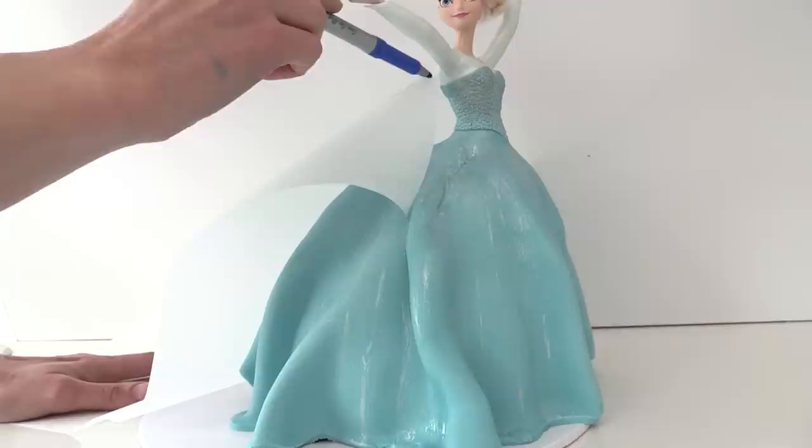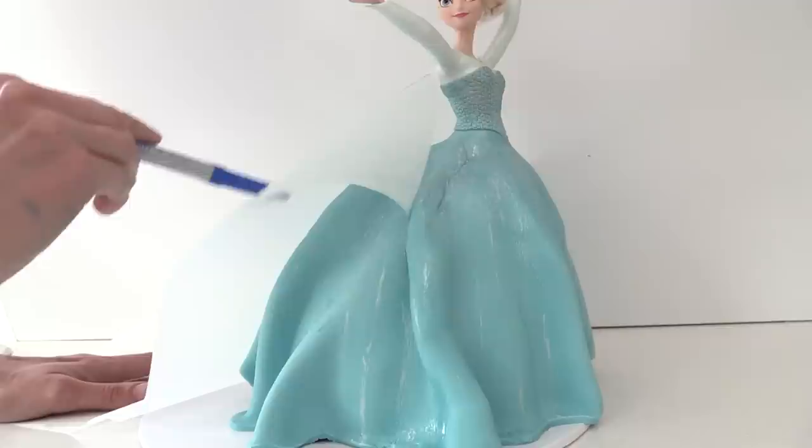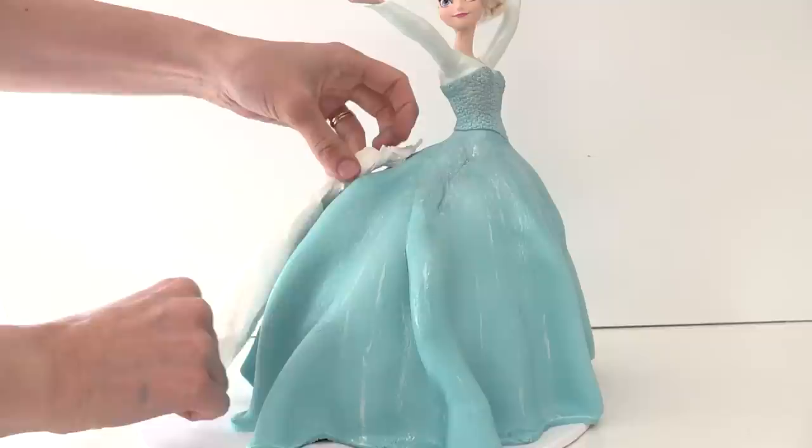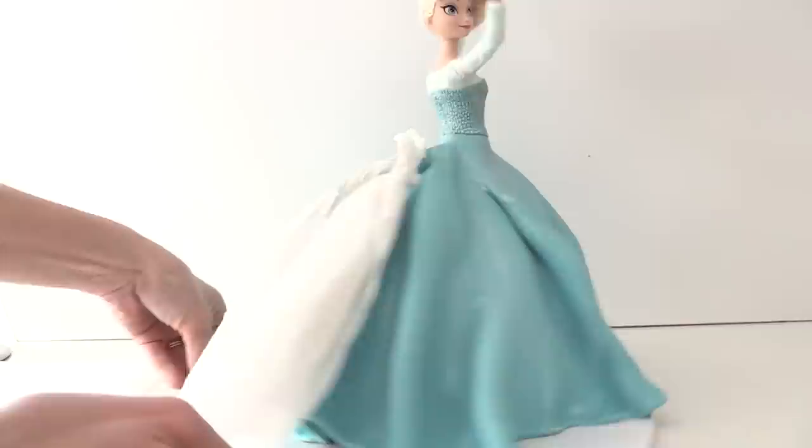Now for the beautiful draping back part of the dress — the cape. Take a sheet of non-stick baking paper, place it on the back of the doll, and draw the shape you want the cape to be. Scrunch up some paper towel into tubes that are narrower and firm at the top and more billowing at the bottom, and rest them on the back of the skirt to hold the cape off the dress while it sets.